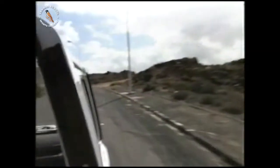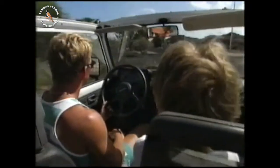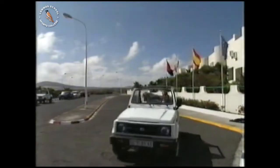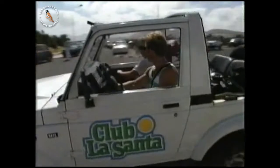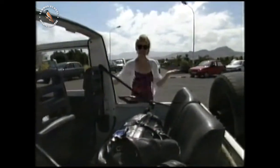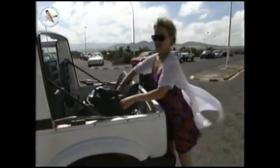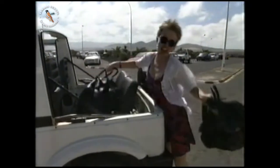Club La Santa is a famous training ground for athletes from all over the world. Well, I'm here. This is Club La Santa, and this is where I'm going to be doing my triathlon. I've only got a couple of days to get ready. I'm going to go and have a look round.